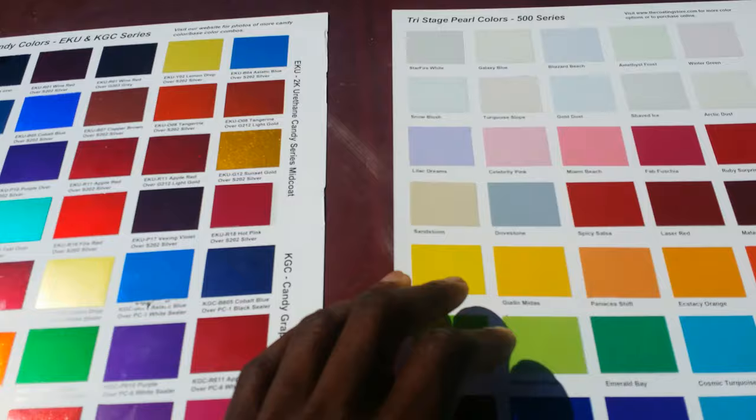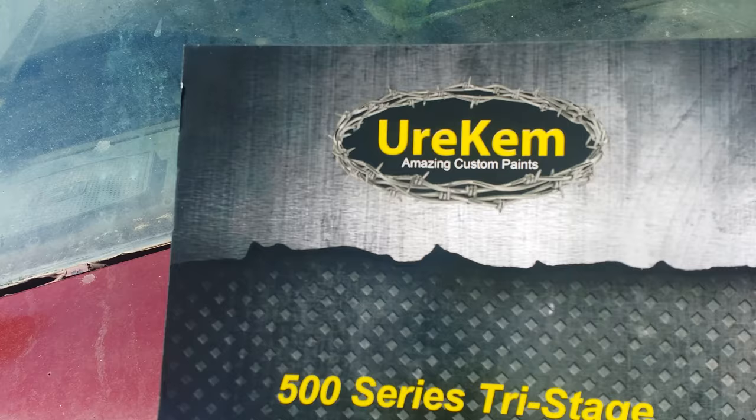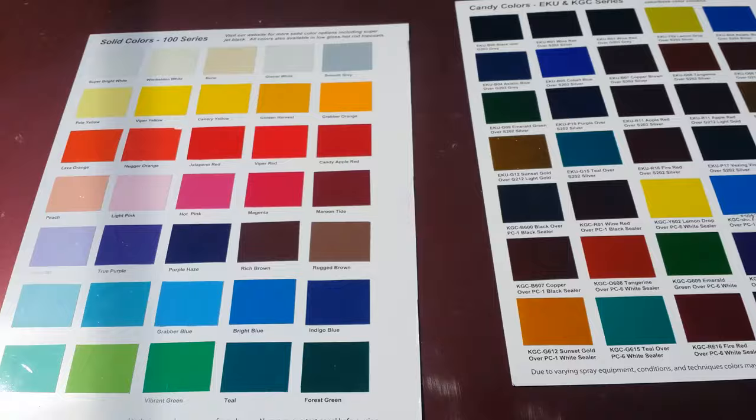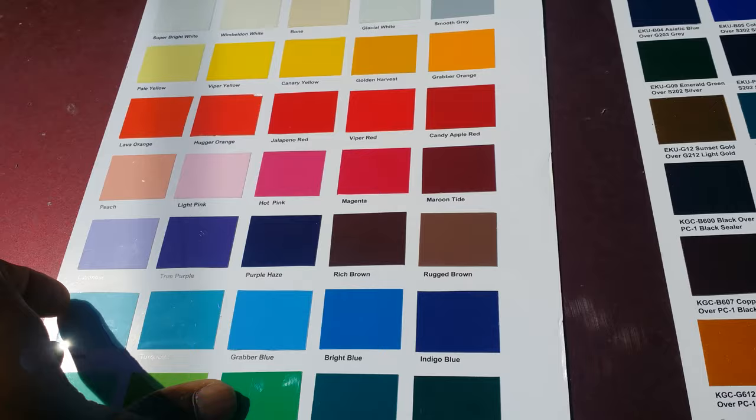Hey, my color cards came in from the company Urquim — however you want to pronounce it. They got some pretty good paint. Apparently these are the guys that helped start House of Color, then went and did their own thing. So I picked up a couple color cards to get an idea of what color I'm going to go with.